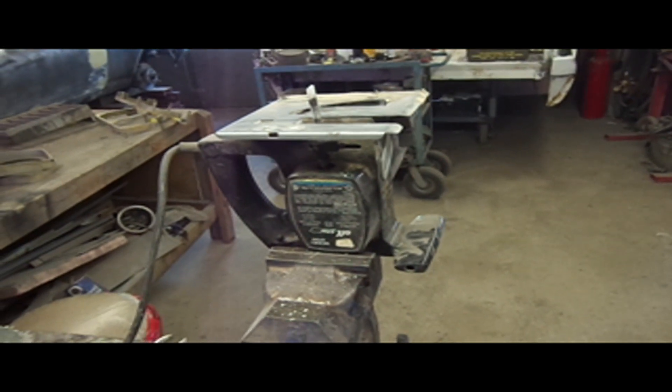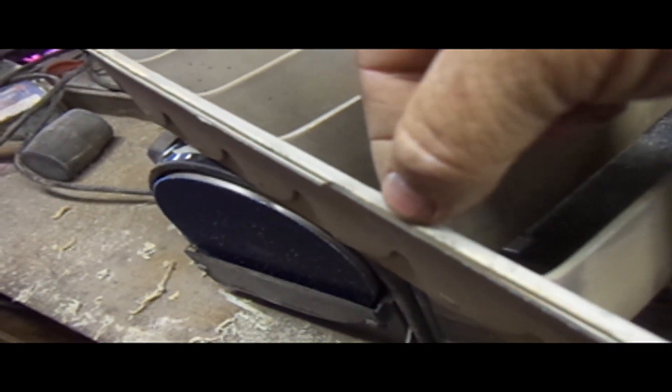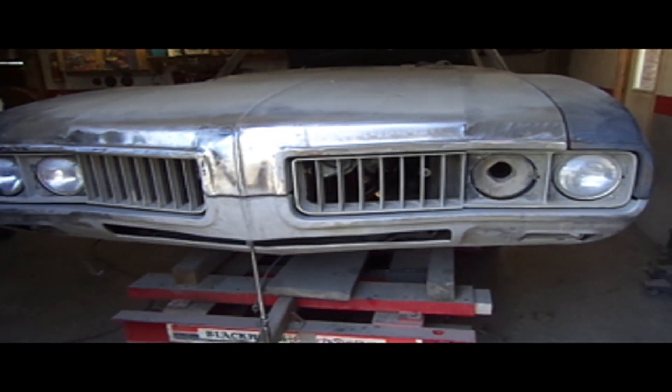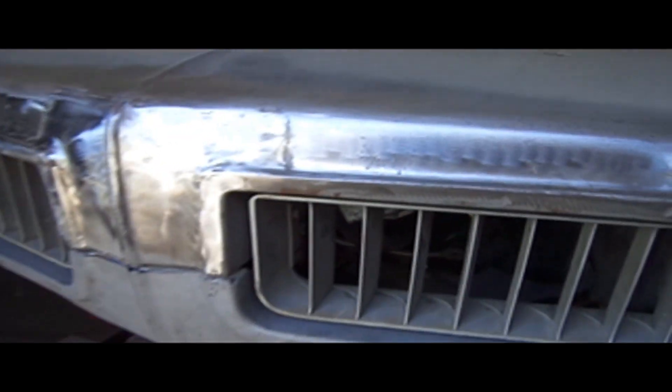How'd you like the jigsaw and the vice trick? That's that edge roughed in. I'm just going to take a sanding block and finish that off. Should be good. So that's what it looks like with the grill in it — it doesn't look horrible. Looks not too bad.